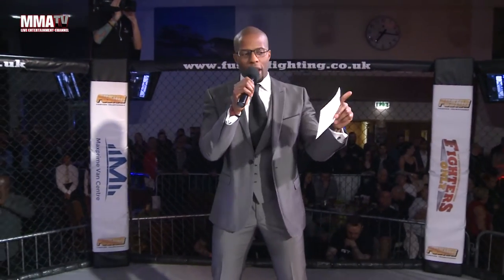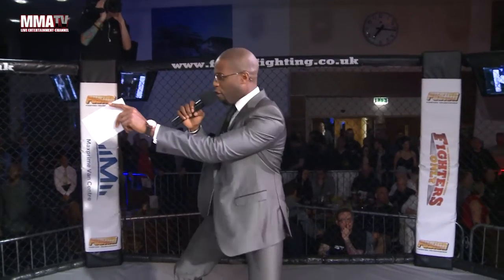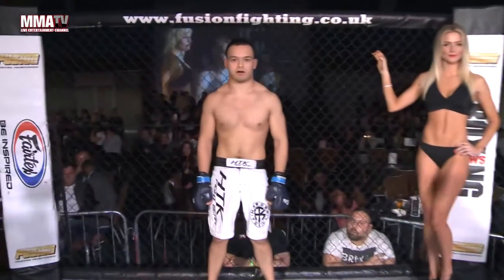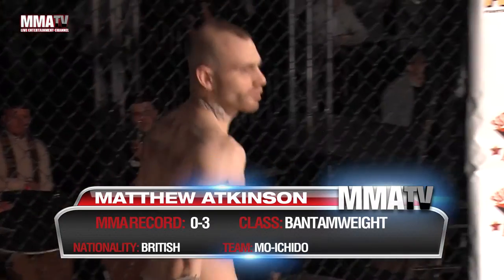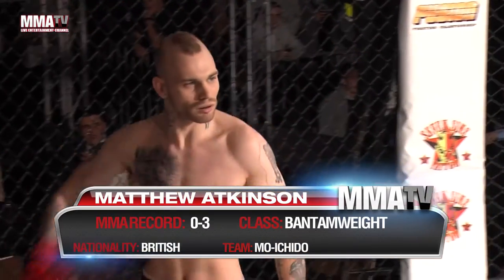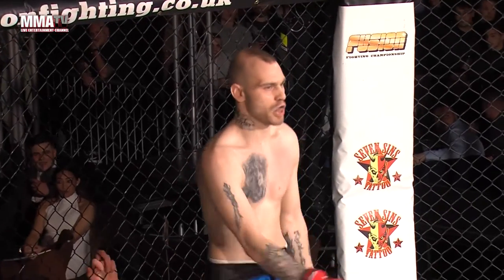We get ready for an MMA bout with three three-minute rounds in the amateur bantamweight division. Introducing first, fighting out of the blue corner, a flawless record of one win, zero losses, and zero draws, from London, England — Tan Hussain! And his opponent, fighting out of the red corner, with a record of zero, three and O, fighting out of Bolton — Matthew Atkinson! Your referee in charge, Daniel Morbehedi!